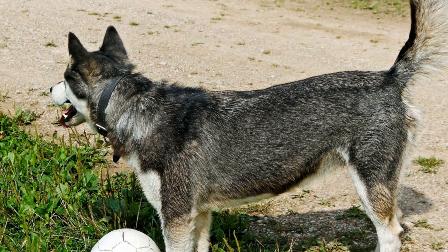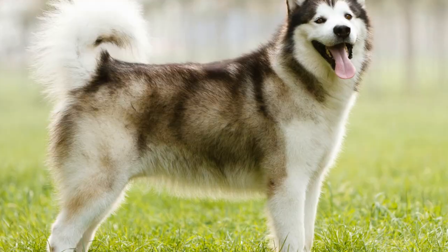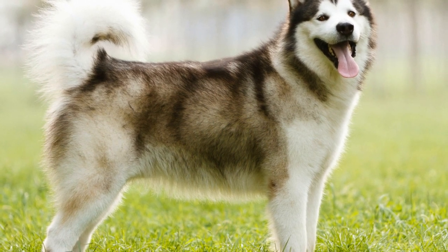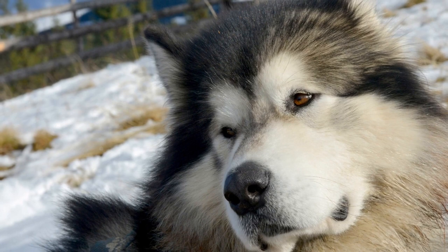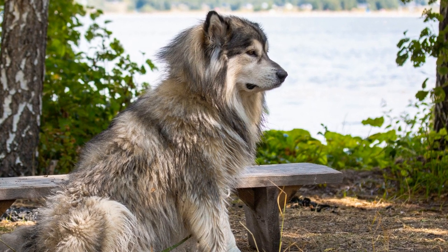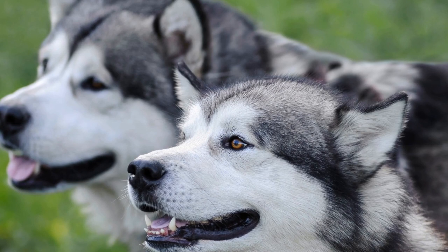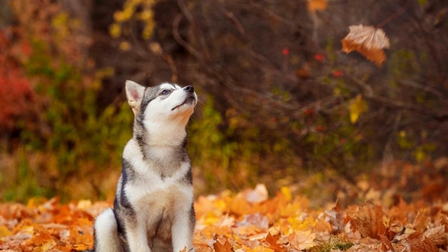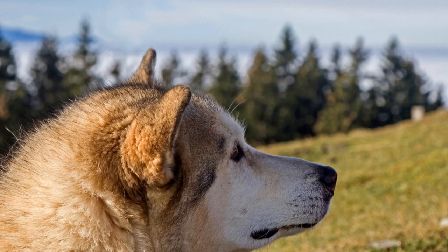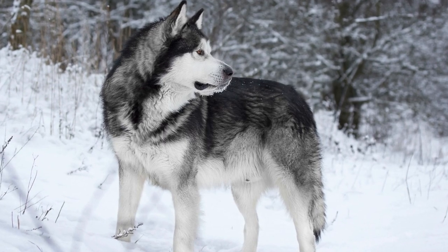Freestyle dancing is not only a fun and creative activity to do with your Alaskan Malamute, but it also offers numerous benefits for your dog's physical fitness and coordination. By engaging in this unique form of dog-human collaboration, you can help keep your furry companion in top shape. One of the key aspects of freestyle dancing is the specific movements and exercises involved, designed to target different muscle groups and improve overall fitness. From graceful spins to energetic jumps, each dance move contributes to your Alaskan Malamute's physical well-being. Through regular practice, your dog will develop better coordination and body awareness.